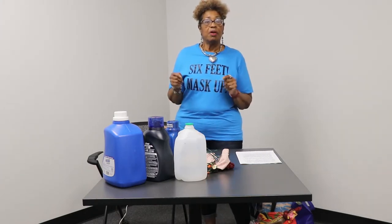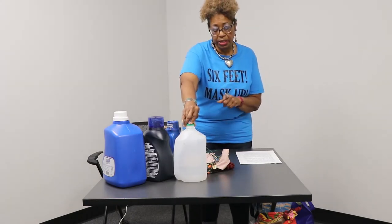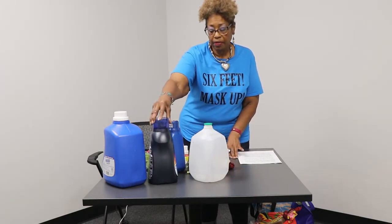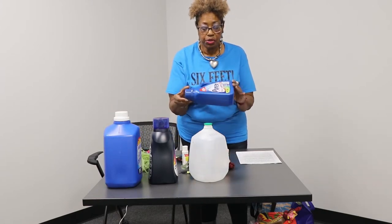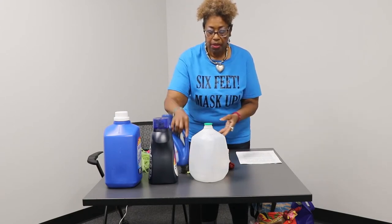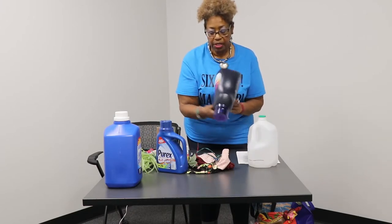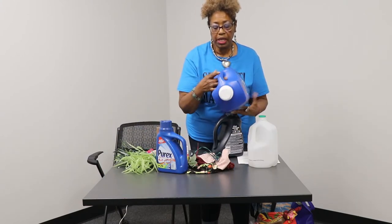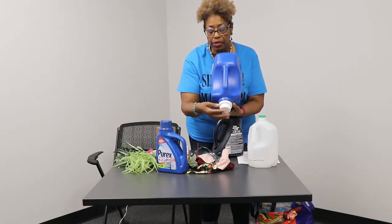First of all, we're going to get a gallon jug — it's one of our supplies. We can use a water jug or a milk jug. I also have the detergent and the fabric softener jars that you can use. This is going to be the lady's face right here. The bigger the better. This will be open at the top, and this will be the bottom.